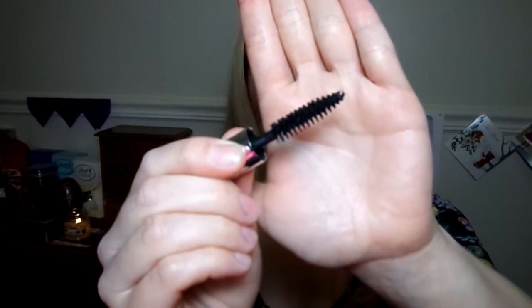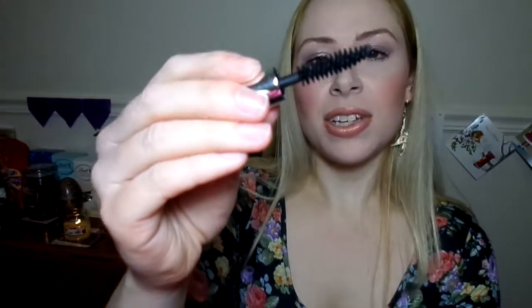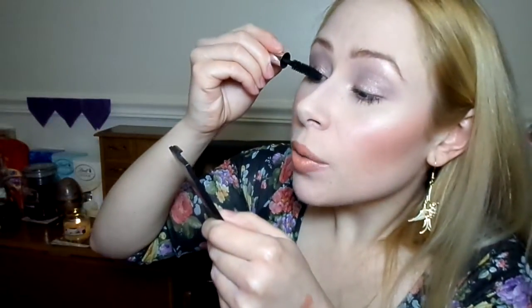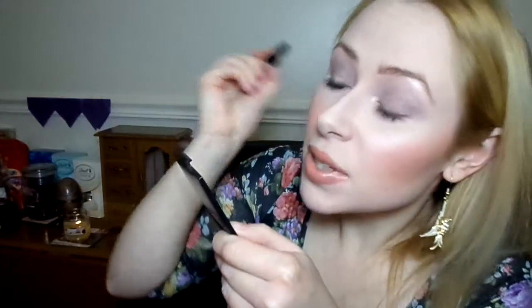I myself am not too fussy, but if I had to choose, I would probably say that my preference is this kind of more traditional bristle brush. The wand itself is quite large, and that might be a little difficult to work with for some people. I find it quite easy to work with, and I enjoy applying this mascara.